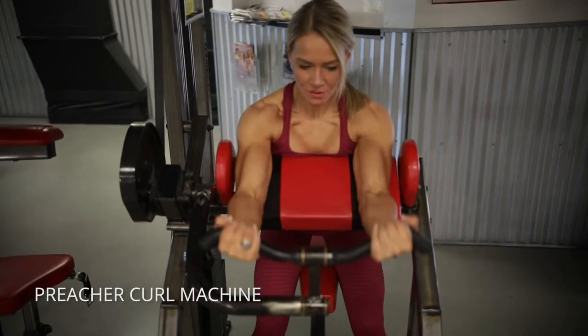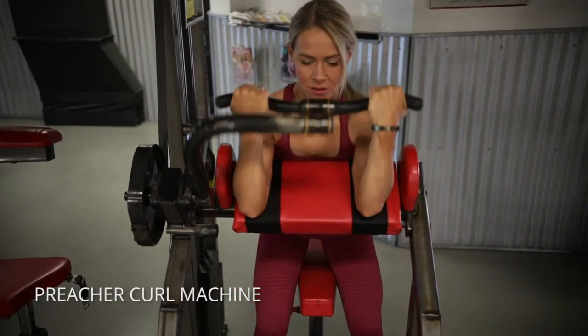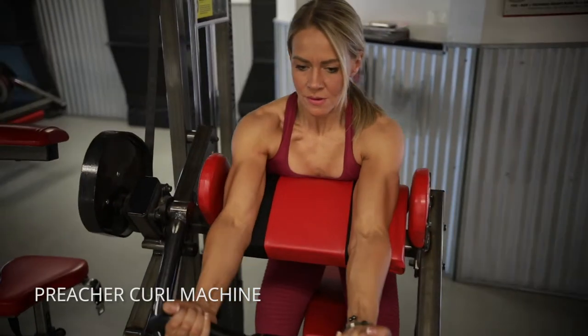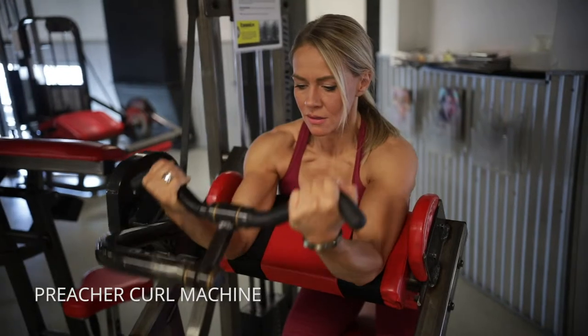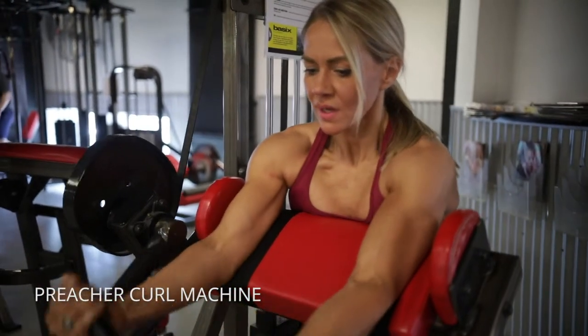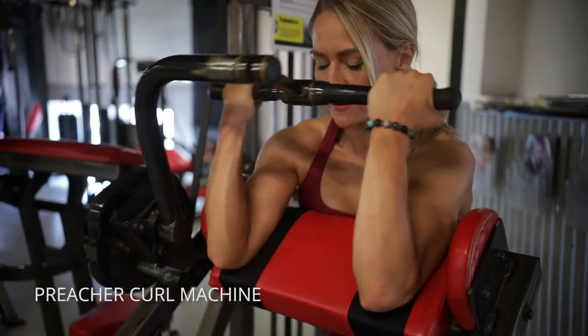On the preacher curl machine, you want to dig your armpits right up into that pad, and then focus on using the pad — pushing your arms into the pad as hard as you can while you squeeze and close that angle as tight as you can. Remember to squeeze your hands and your grip to really activate your biceps.